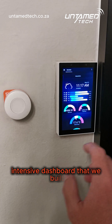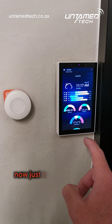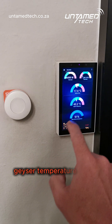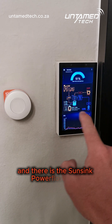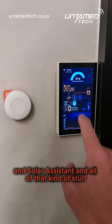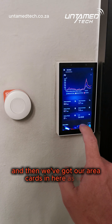This is the dashboard we built for our main display unit that we're now trying on this one. It's got the weather, some gauges for outside temperature, geyser temperature, water tank levels, and the SunSync Power Flow card which works with pretty much all solar systems and solar assistants. We've also got our area cards in here.